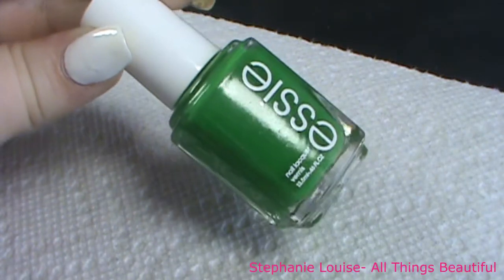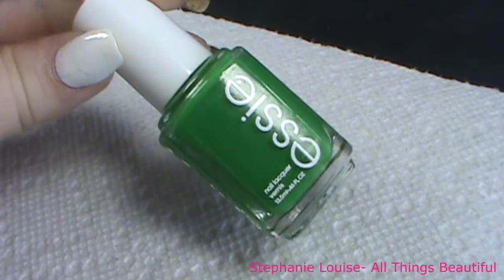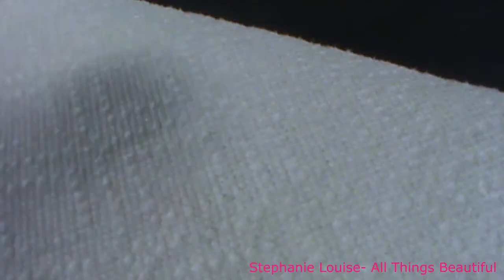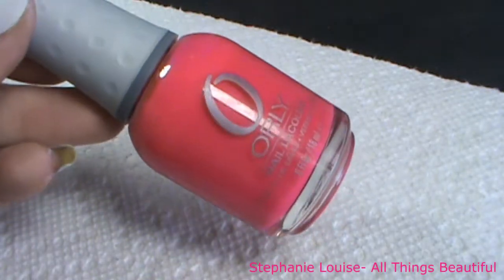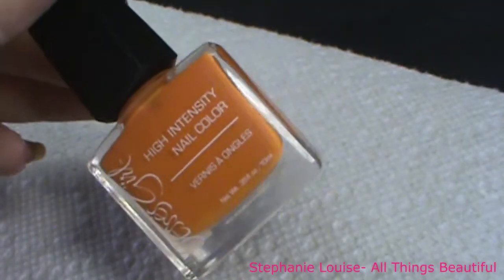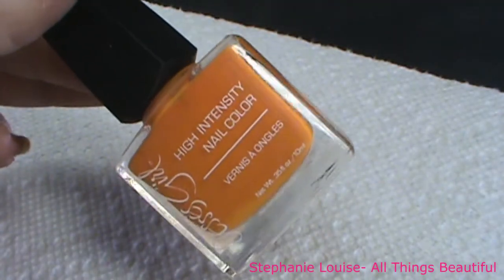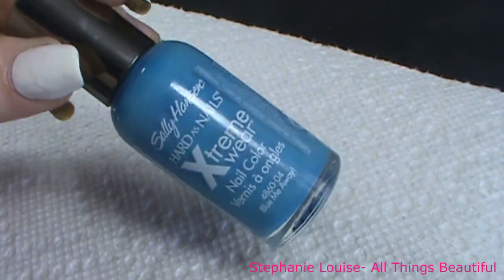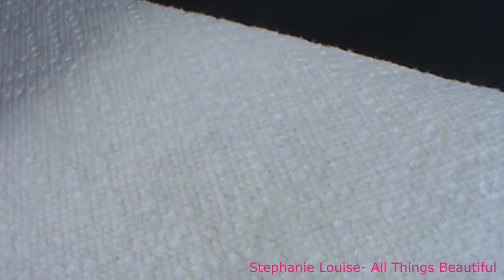This is Essie Shake Your Money Maker. My yellow is Orly Glow Stick. My pink is Orly Passion Fruit. My orange is Jessie's Girl in the shade Crush. And my blue is Sally Hansen Hard As Nails Extreme Wear in Blue Me Away.